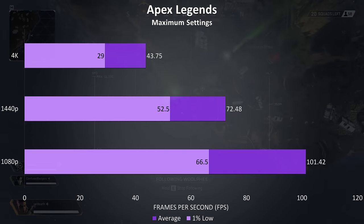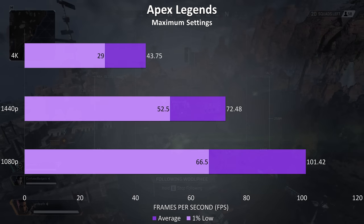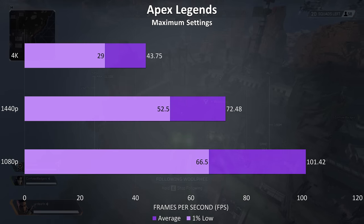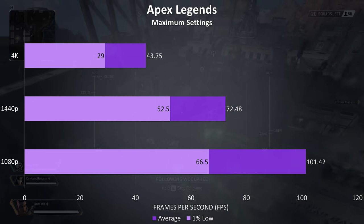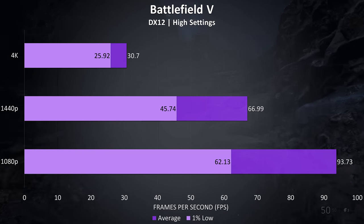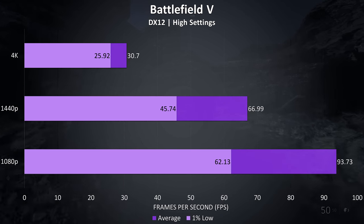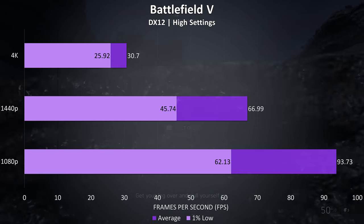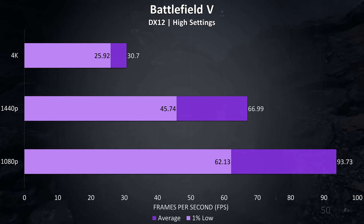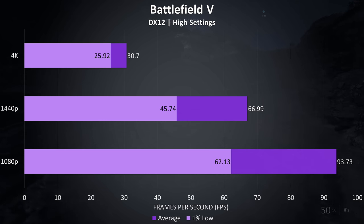Let's start out with Apex Legends, tested at maximum settings, and it was easily playable at both 1080p and 1440p resolutions. I could kind of get by with 4K but I wouldn't recommend it with this card, although lower settings would help. Battlefield 5 was tested in campaign mode, and it was running perfectly fine at 1080p, and still great at 1440p with high settings, able to average above 60 FPS. Again 4K wasn't a good experience here with high settings, only just sitting on 30 FPS, not good for a first person shooter game.